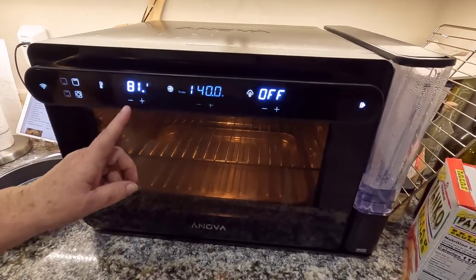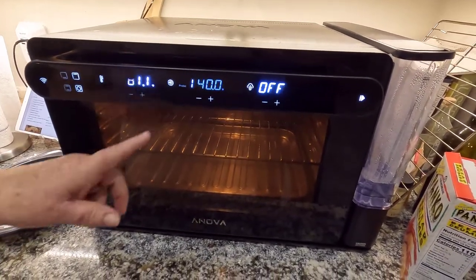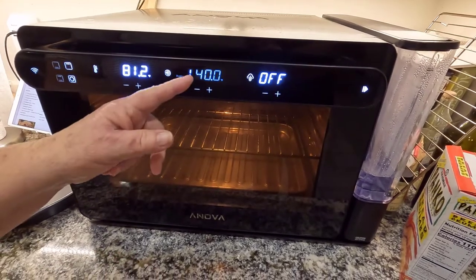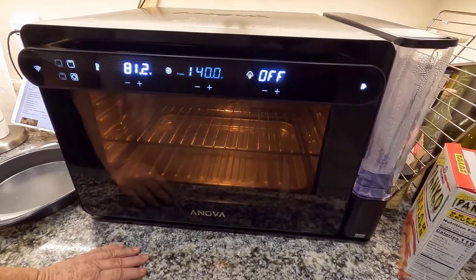400 degrees — I just turned this on, so it's starting to heat up. My probe is going to be set for 140, and when I plug it in, the probe will start coming up to temperature.